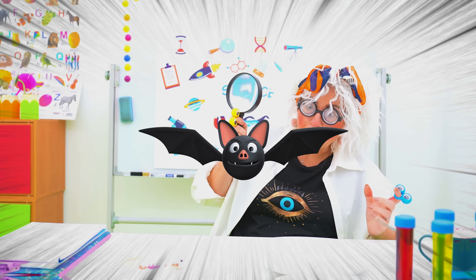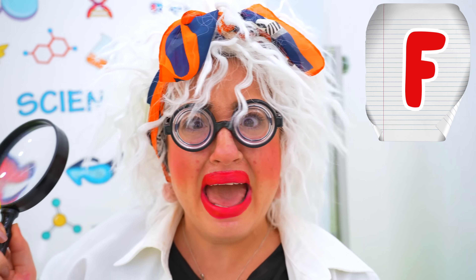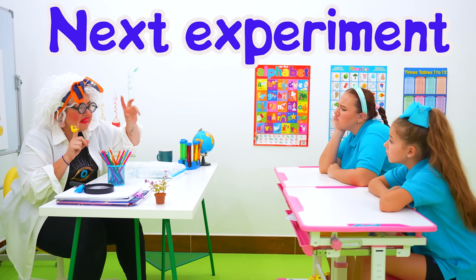Woohoo! You get an F! Cool! Next experiment!